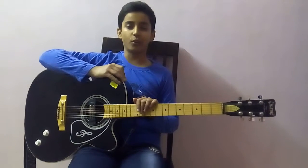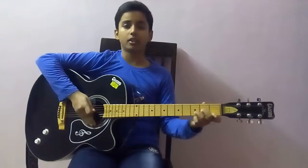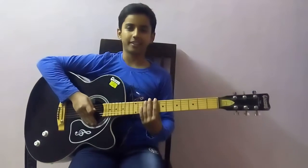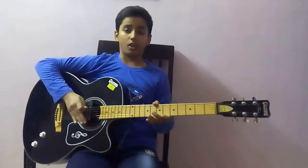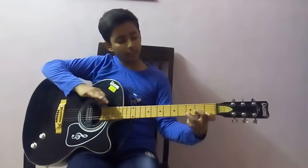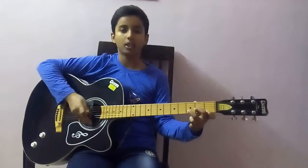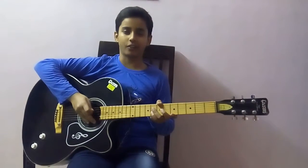Now, in this video, I'm going to teach you the D minor chord. I love this chord. The sound of this chord is very bright. That's why I played it. It's a very simple chord but you will feel a little strange stretch in the starting because you are beginners, of course. Now, let's get to the fingering of the chord.